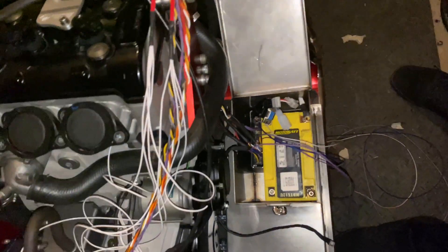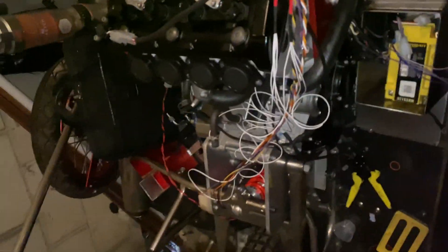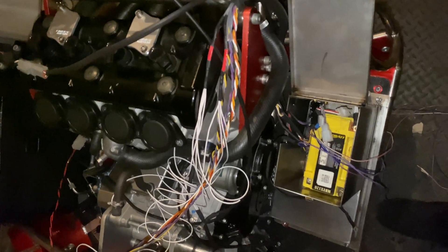We're working with a couple of sponsors — as you can see, that Ignitec ECU is down there — and when bits come back from fabrication you will see the fuel system, and we'll talk about the sensors incorporated in all of the workings behind that.